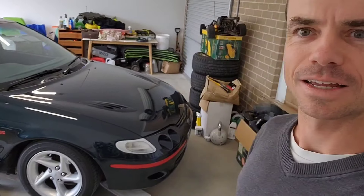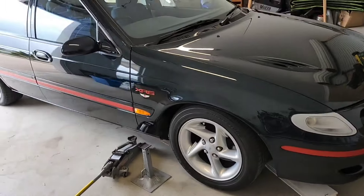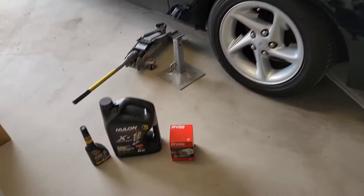Welcome back to another video guys. Today it's time to do some maintenance on the car. As you can see, the car is back in the garage. So the driveway's all done, the car's clean — I cleaned it the other day.